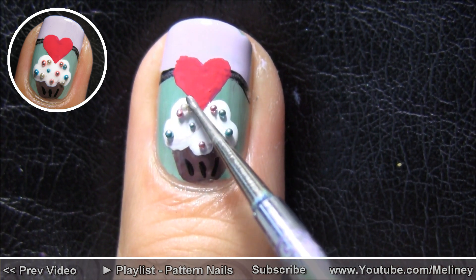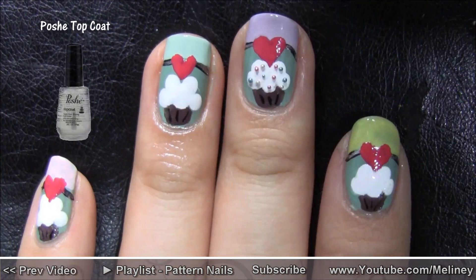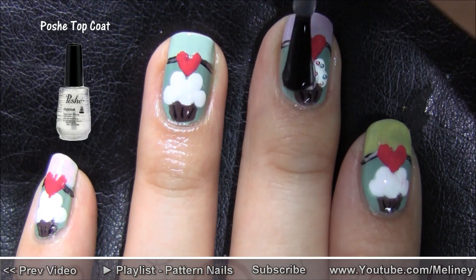I used 3 different colored beads on the cupcake. Once you're done, add a layer of top coat to protect your design.